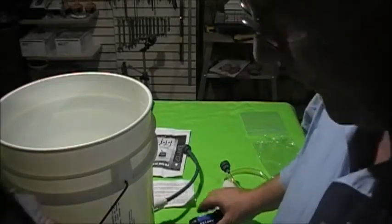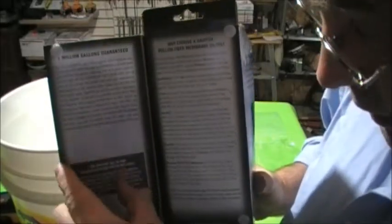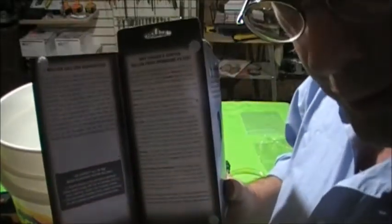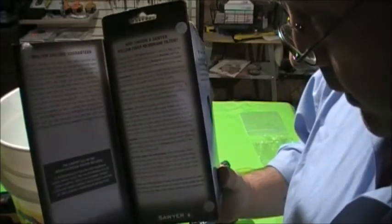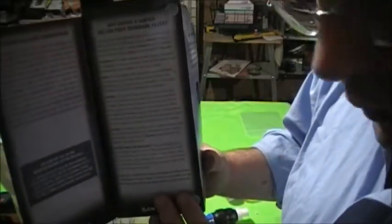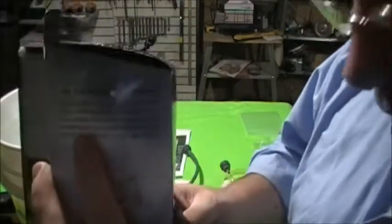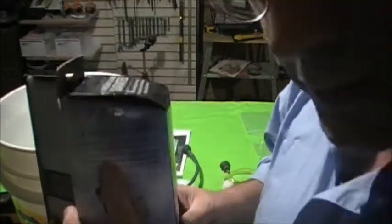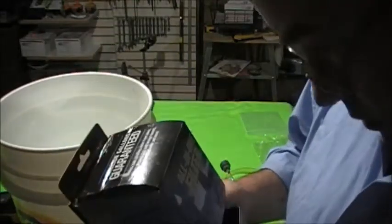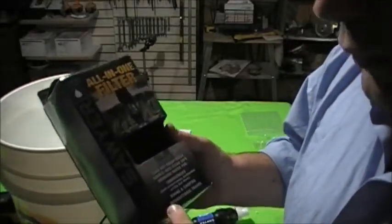They do have a one million gallon guarantee, but like I said it requires maintenance — study up on it first and make sure you understand it before you use it. The filter goes down to 0.1 micron absolute, which makes me feel comfortable. Now it's not water purification, it's water filtration — there is a difference.